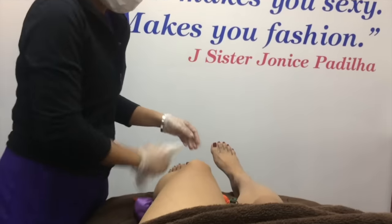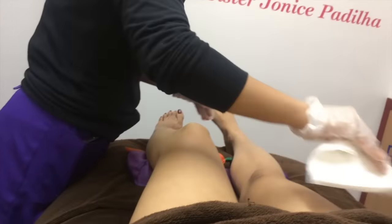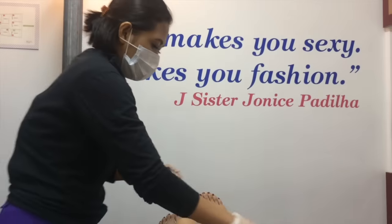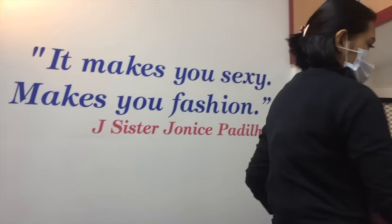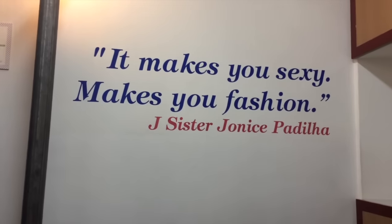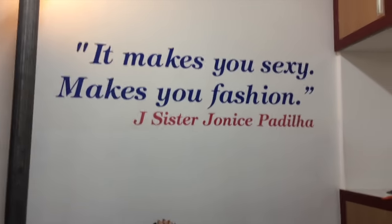Tapos sa leg area na tayo — same pa rin yung wax na gagamitin ni Jade. Grabe, wala akong naramdaman. Inaantok na ako eh. Tapos meron kayong branches sa Green Dot, tsaka Mega Mall — Fashion Hall. Rapid sa ice skating. Tapos ngayon sa likod na tayo ng legs. Nothing new, same process.